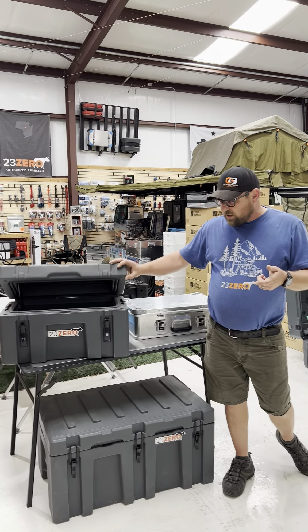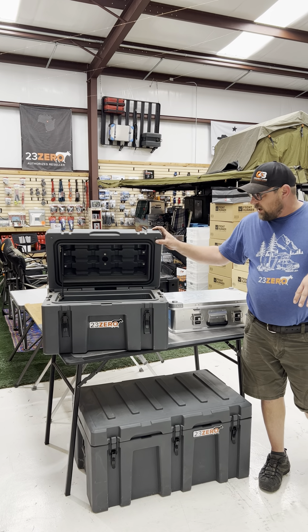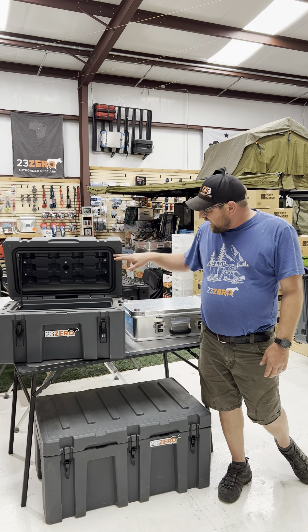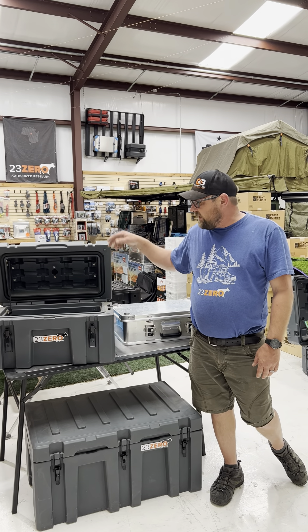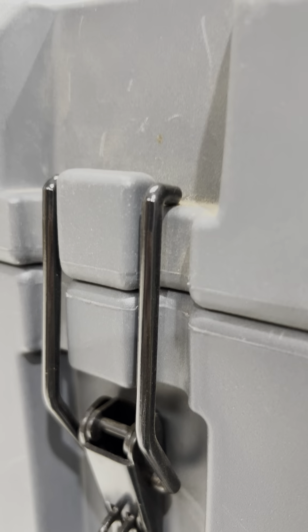Let's start with the 23-0. These are an injection molded plastic. It does have a gas strut and they come in various sizes, all of these do. This one does have a compression gasket in the lid as well as some nice compression latches that give you the ability to lock.